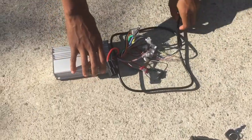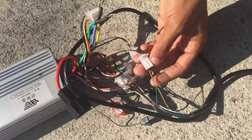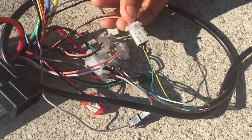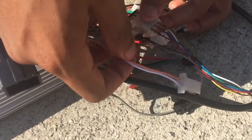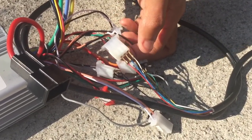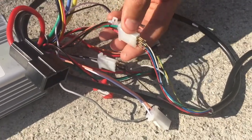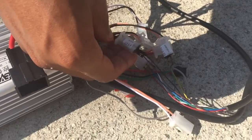To attach the throttle to the controller, get the green wire from the throttle to the black wire of the indicator on the controller, the yellow wire from the throttle to the kind of pink wire from the controller. Over here, the red wire from the throttle, blue wire from the throttle, and white to the red, black, and green on the throttle cable for the controller.